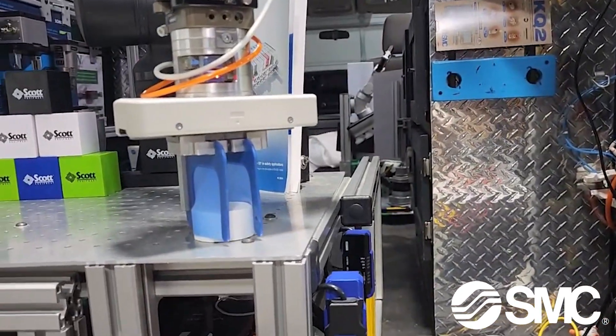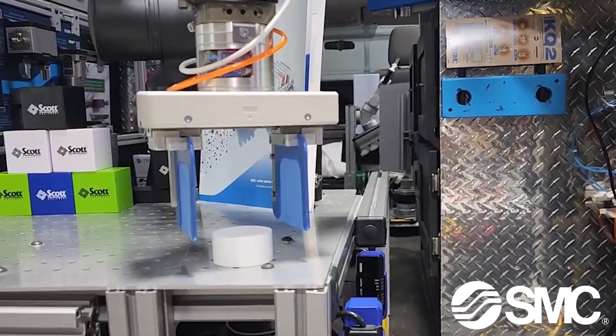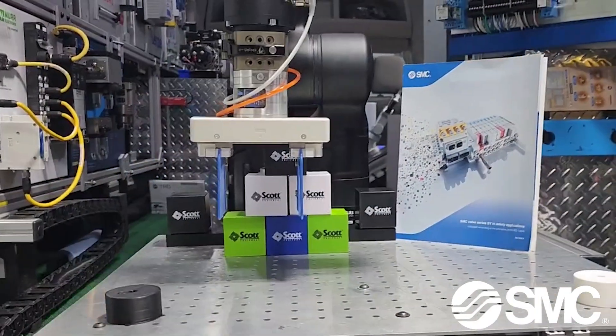Contact your SMC or Scott Equipment Company account manager to schedule a demo van visit and explore our SMC gripper solutions.